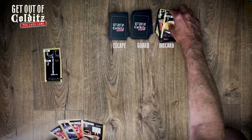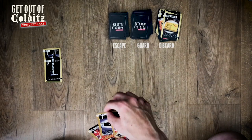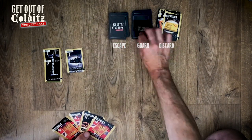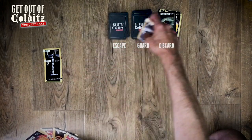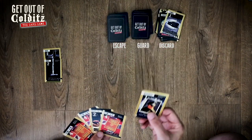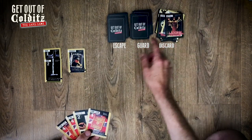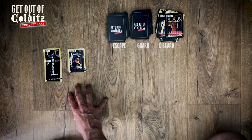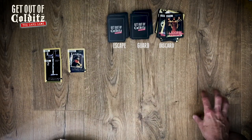My go — special parcel, let's use that as a one. Guard says no. My go again — put the tunnel down. Guard says 'ha, he's looking for the tunnel' so that goes.